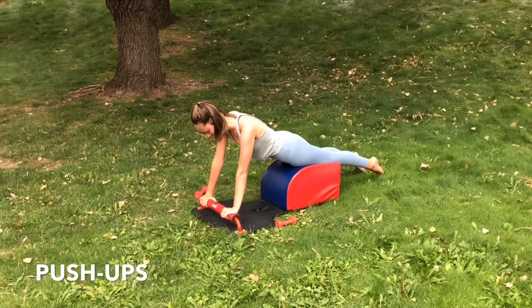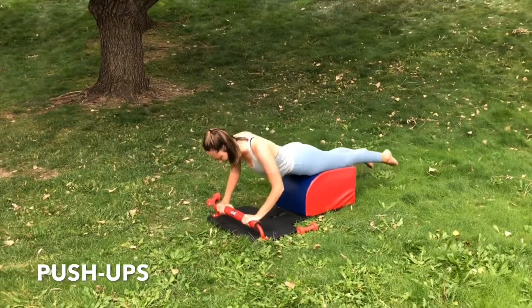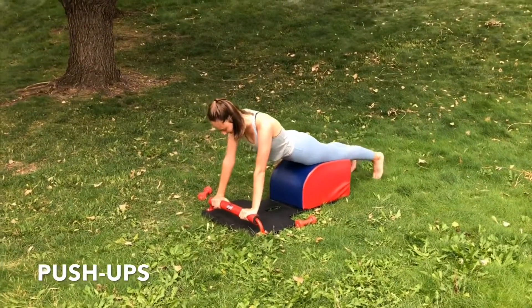Inhale down. Lower the body. Exhale up. Engage the triceps. Focus on the breath. Suck your navel under your spine to engage your core.